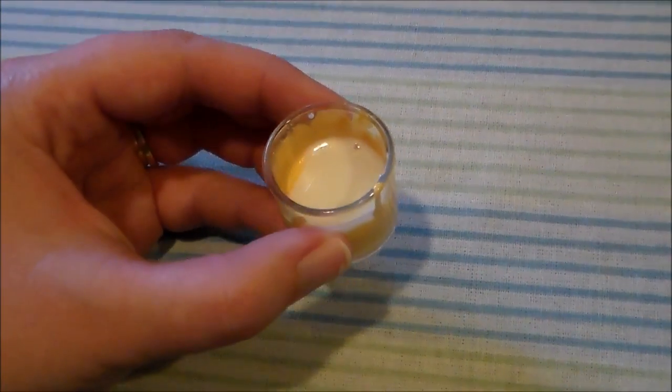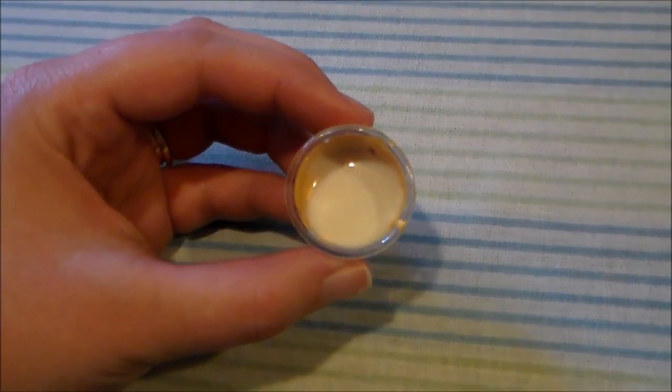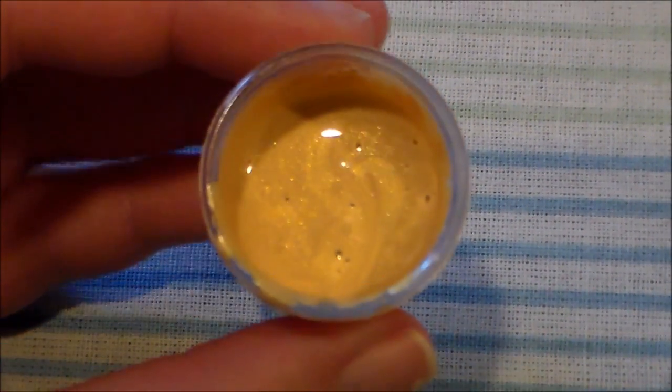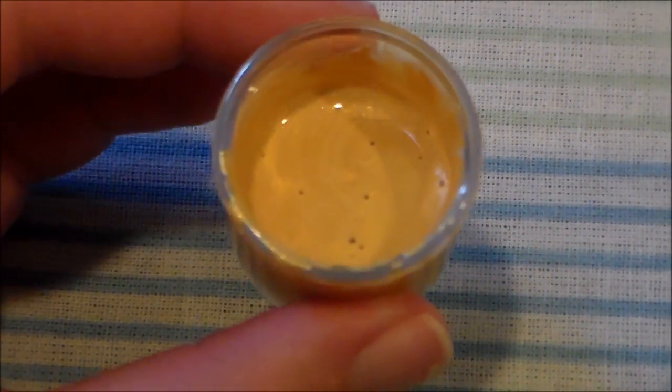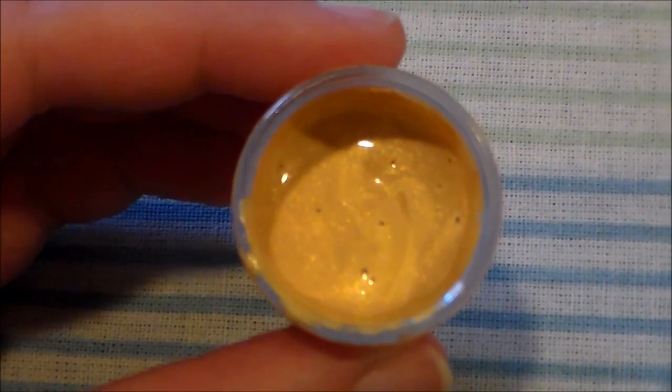When you first put your textile medium in, it'll look a little bit like this — it's very milky and definitely a lot more liquidy than the rest of the paint. And here is what the paint looks like after it's been mixed. You can barely even tell that the textile medium is in there.